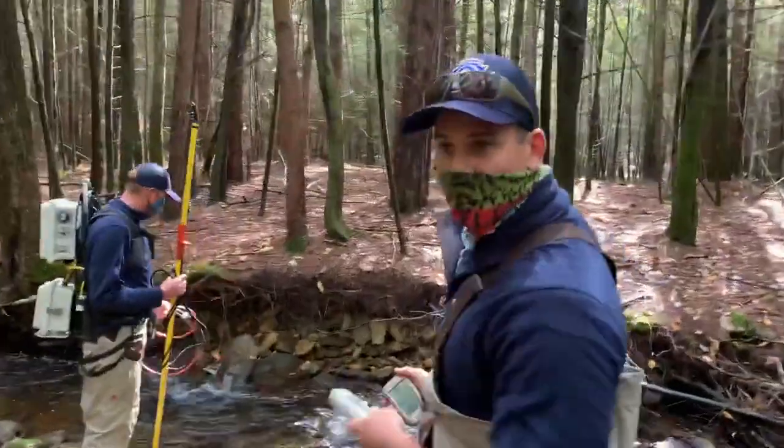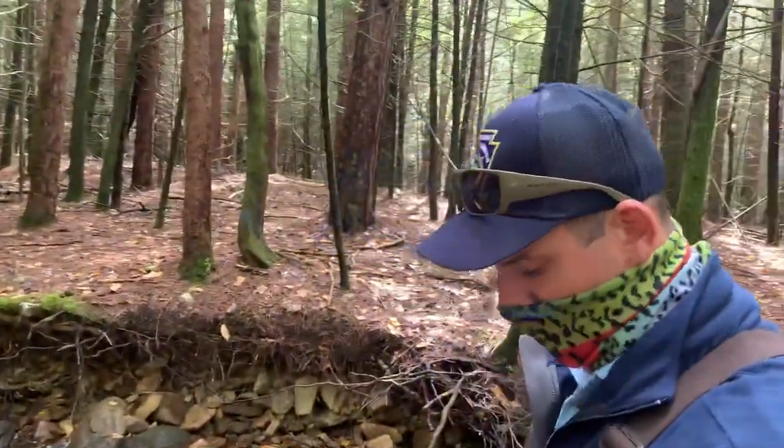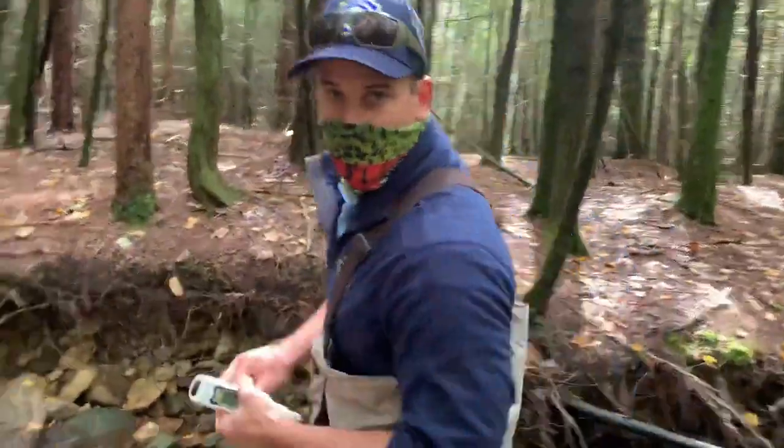Right here we found our starting point, so we're going to start setting up our equipment. I'm going to start with water chemistry using our conductivity and temperature meter.